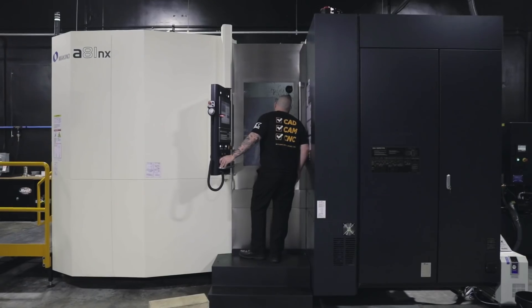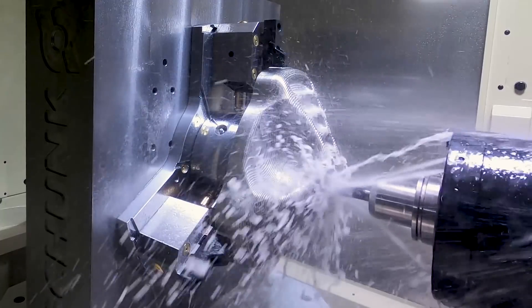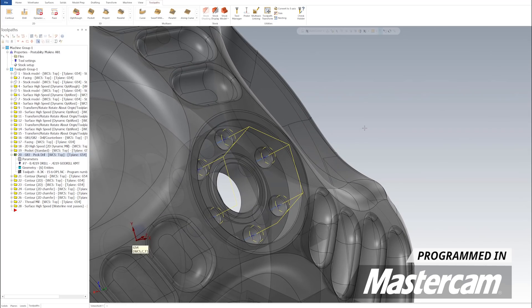Hey, what's up everybody, this is Titans of CNC. Today we're on the Makino A81NX going through the process of machining this incredible aerospace titanium part. In the last video we got a lot of work done in the center going through with a 1.25-inch drill, facing, pocketing, and finishing — basically preparing it for today. If you're machinists or have shops running titanium, bank the information we're giving you: the speeds, feeds, depths of cuts, and tools we're using so you can repeat everything in your own shops and be successful.